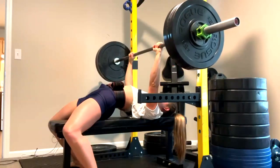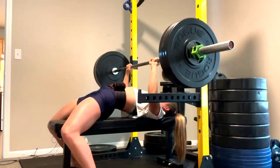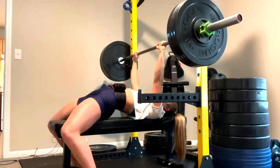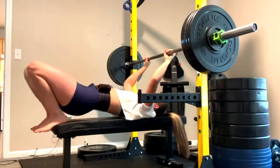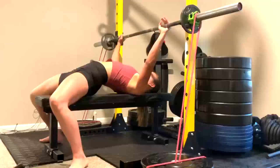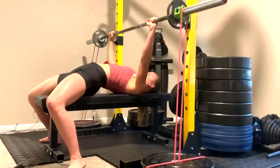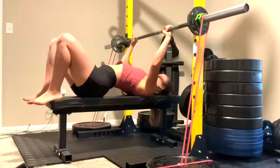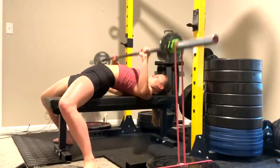Hey everybody, it's Jason Blaha here and today I want to chat with you guys a little bit about why most of my clients train multiple grips on the bench press. A lot of it has to do with working muscles differently, getting better overall hypertrophy, overuse injuries, things like that, and the changing of force production when we do speed benching.